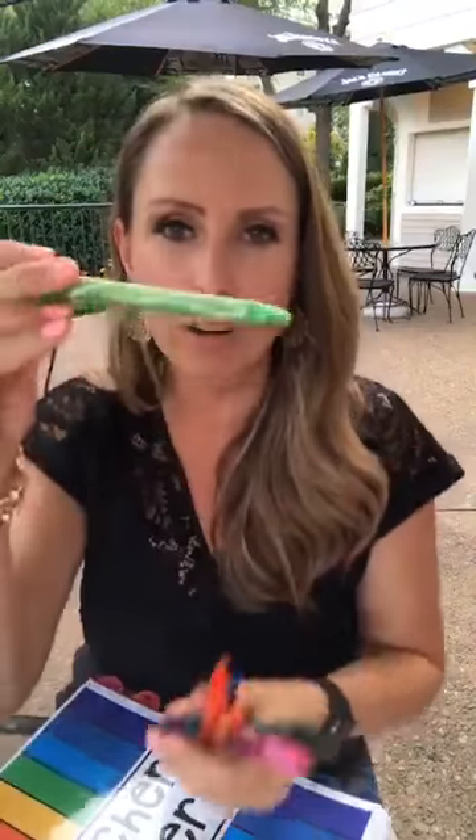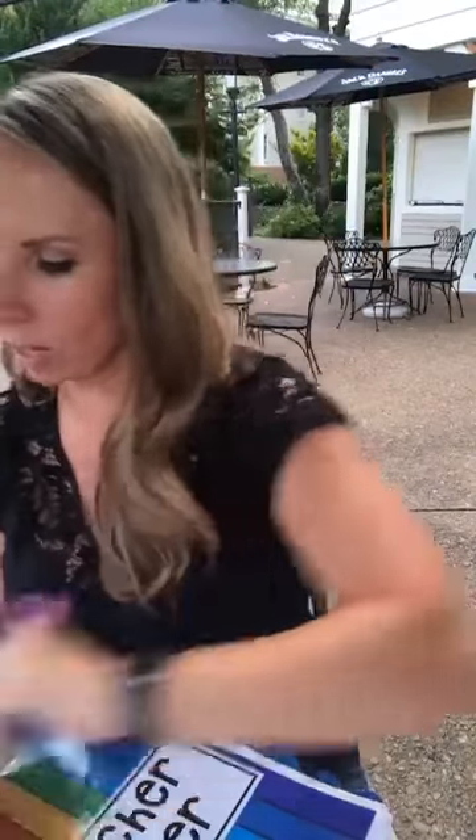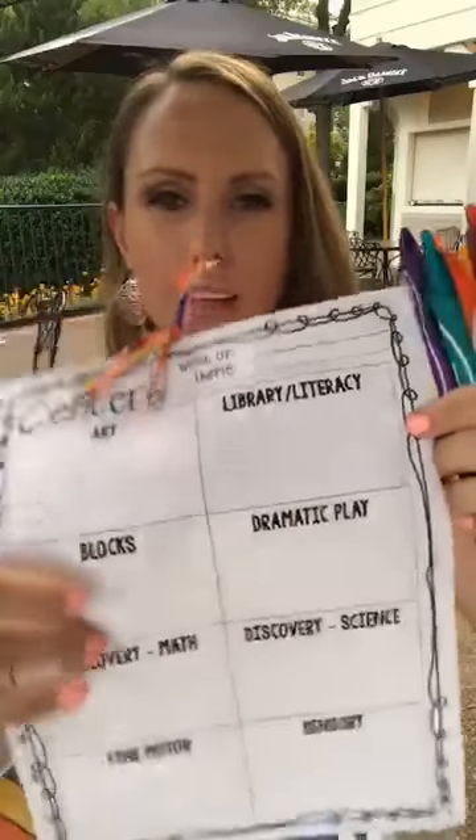My new favorite pen is the Gelosity pen — you can get them at Target. They write really smoothly and don't bleed, which is awesome. If you're in the market for a fun new pen, the Gelosity ones are great. Have an amazing day — talk to you soon!